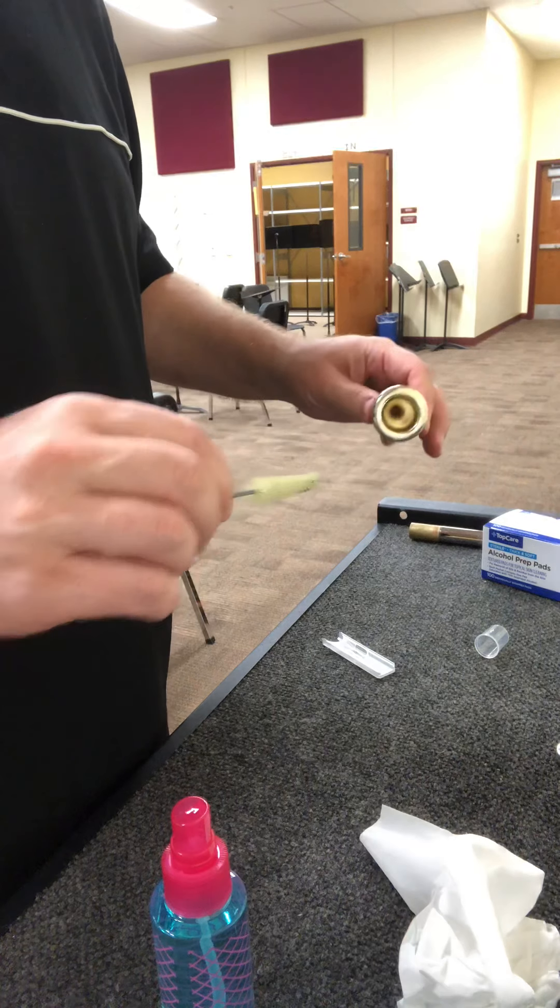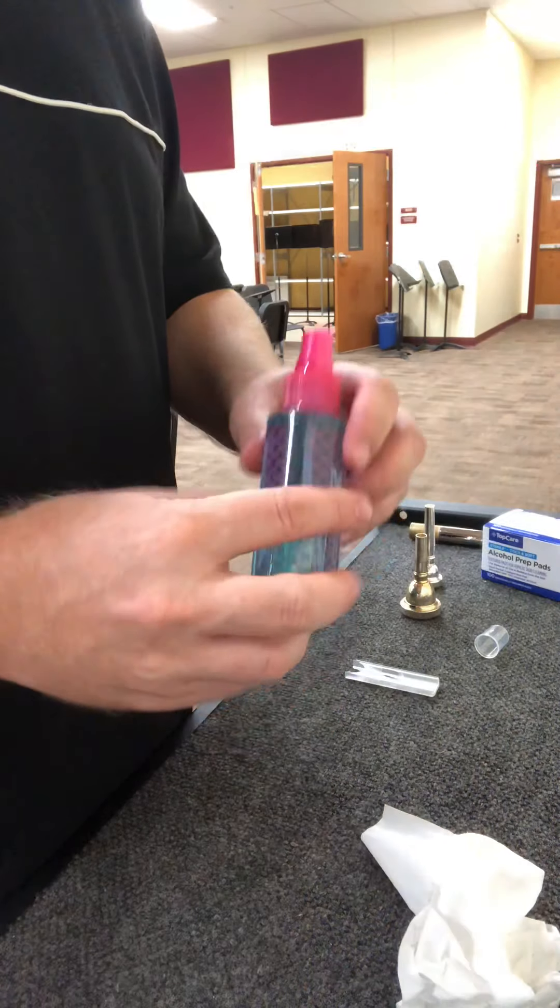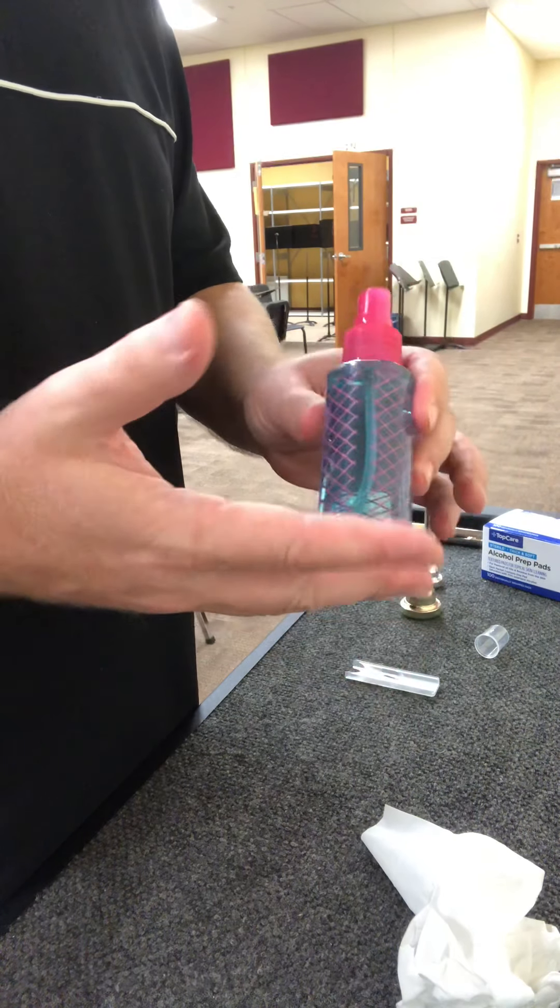This is a trombone mouthpiece — same concept. Wipe it out, clean it out, same concept.